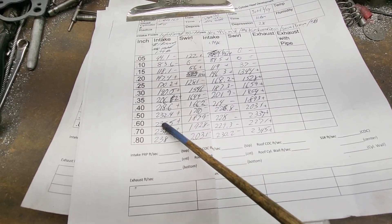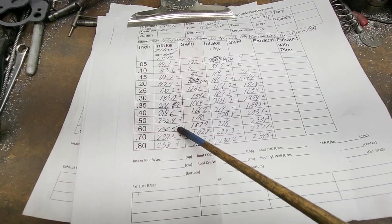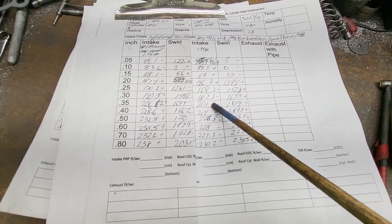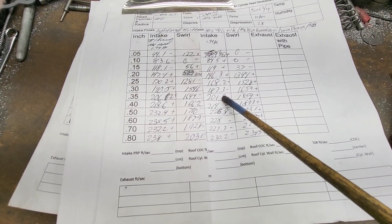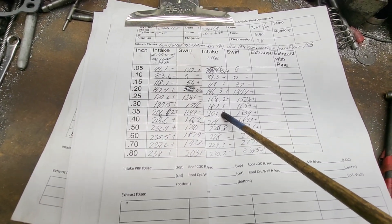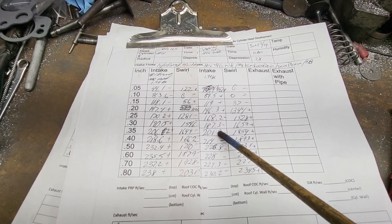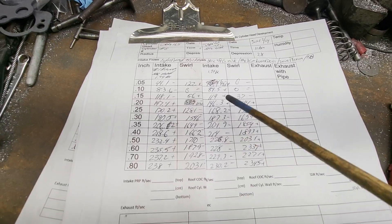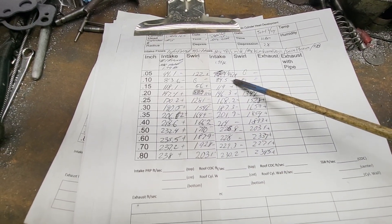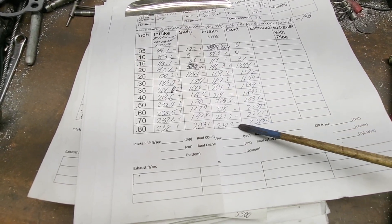So it's right in this area that we're maxed out. I worked on number one because I figured it's one of the lowest flowing runners — it turns out number eight is even lower, I didn't realize that before I started this project, but now I see why. I did what I could on it. Is it possible I could do more? Maybe I'll take a quick look at it with the borescope and see what it looks like, but I think we're pretty close right here.